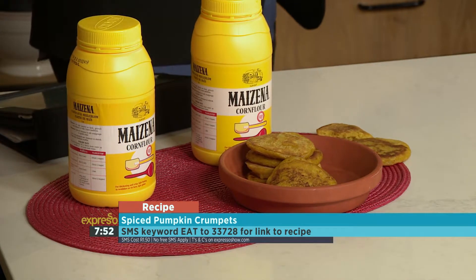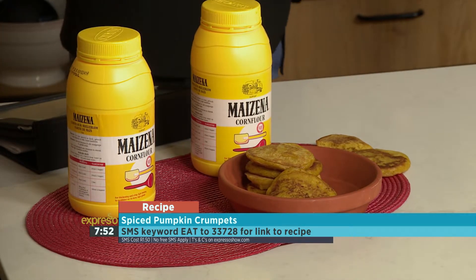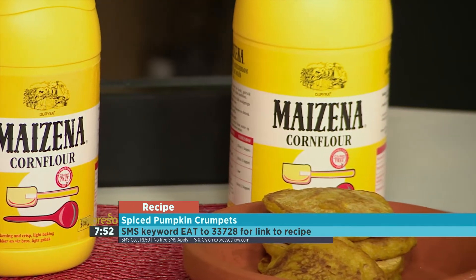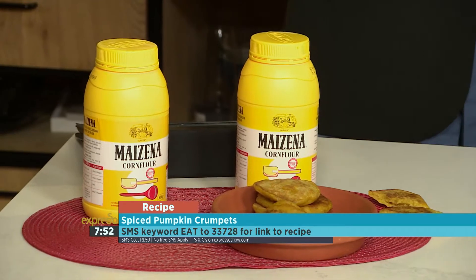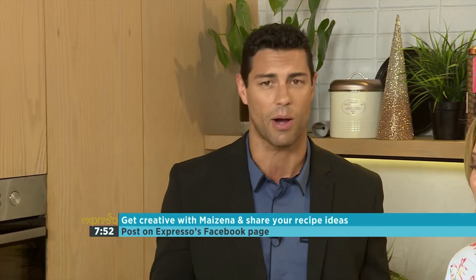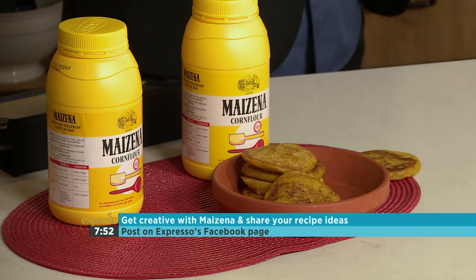Easy like that! The versatility of Mazzina is not just as a thickener — other ways you can use it include soups, and cookies: if you substitute half your flour for Mazzina, you get stunning cookies. The keyword is eat smz233728 — that's eat 233728 — to get the recipe and a link, or find it on expressoshow.com. Mazzina is a strong brand full of heritage and it's also a global brand. These pumpkin comfort meals just bring families together over the festive season. Try this one out!